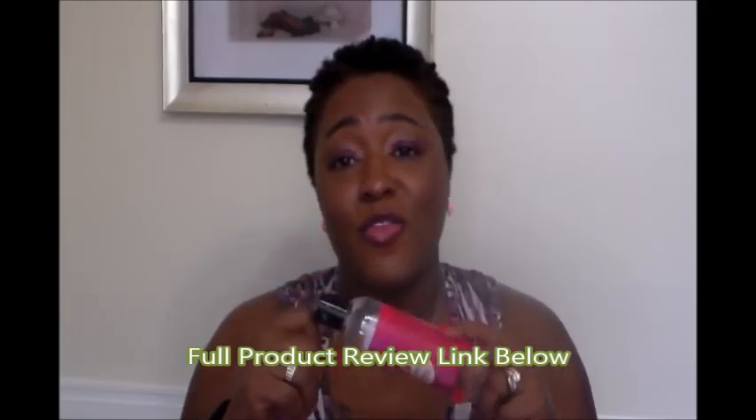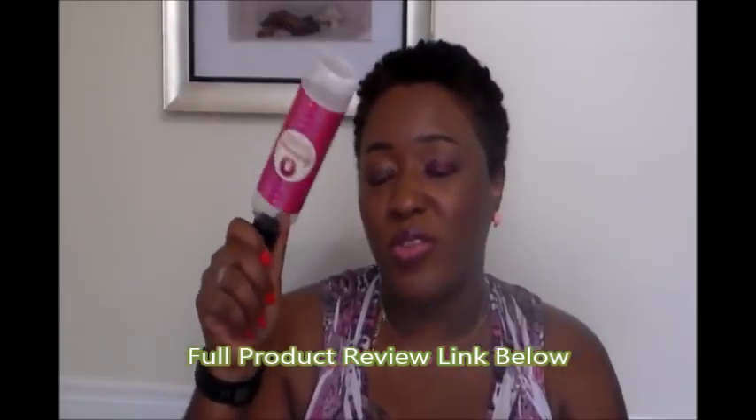The Curls Curl Supreme Conditioning Cream — I have a full review linked below. I love this stuff, it smells really nice and is very hydrating for my hair. I have one more left. The only issue is they've really gone up on their prices, and I'm trying to look for things where I don't have to spend so much money.